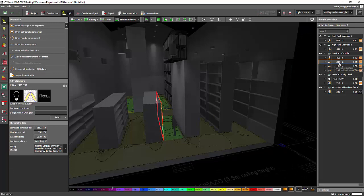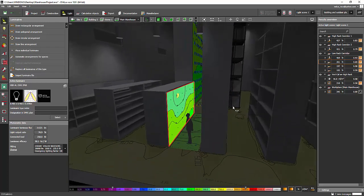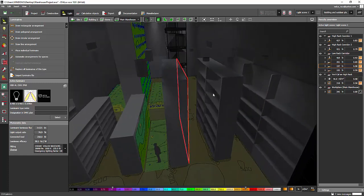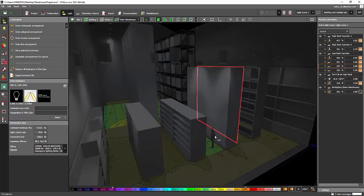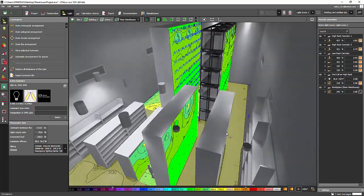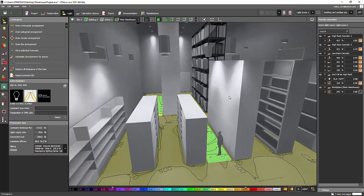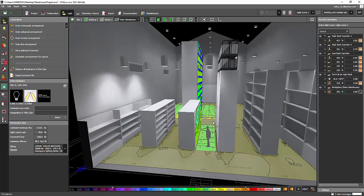Look at this — it becomes 301 lux! That's too much; our requirement is only 200 lux. Now I see why it wasn't achieving enough before: there was no bouncing light on this surface because the shelf was open. So what we need to do is create a box instead of open shelves, because in reality there are boxes on the shelves and light should bounce off the surface to the other side.